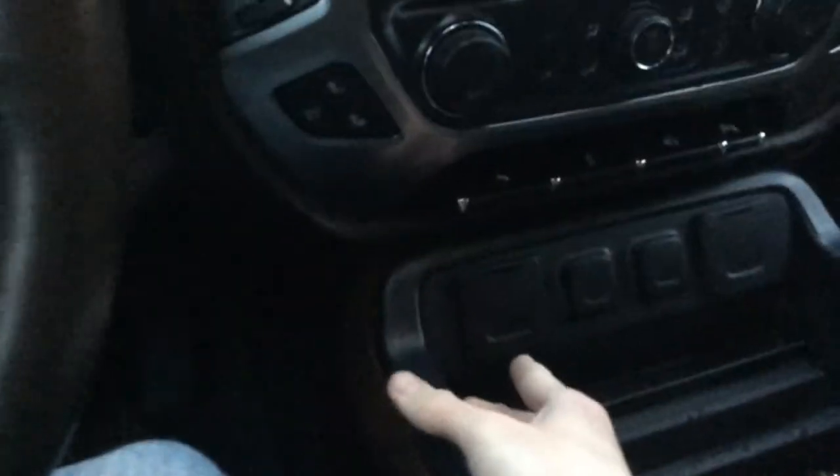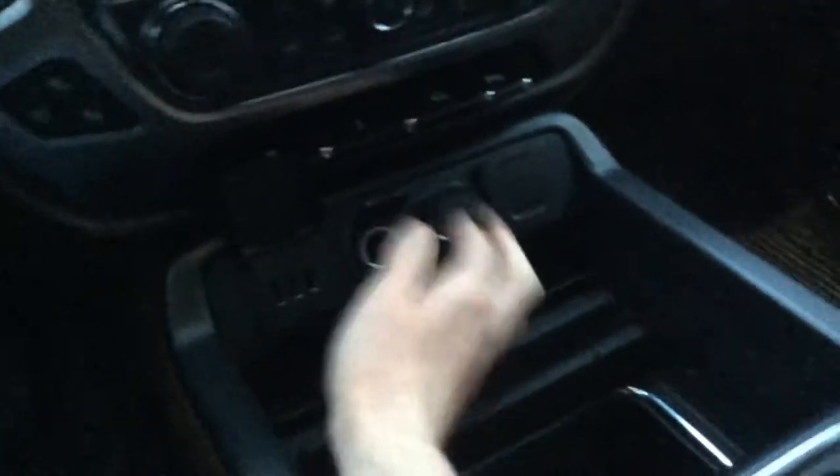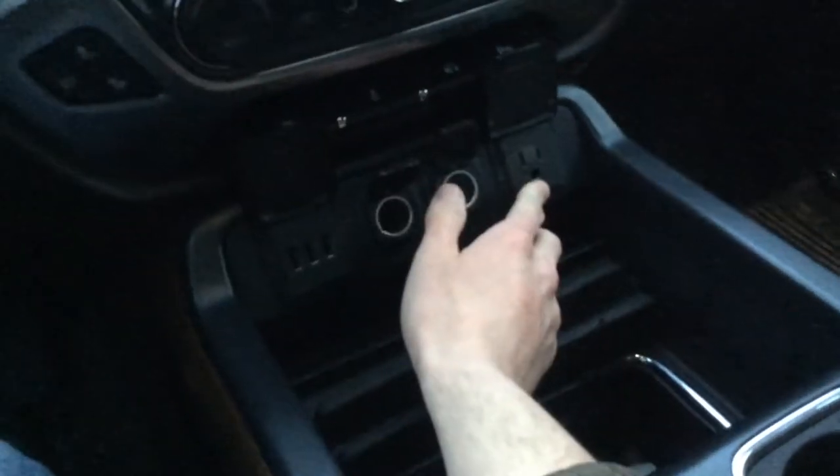These Silverados have plugs for days — I have three USB ports, two cigarette plugs, and one I'll call a house plug, like a standard wall outlet. You can plug in your laptop, your phone, whatever you need right here.